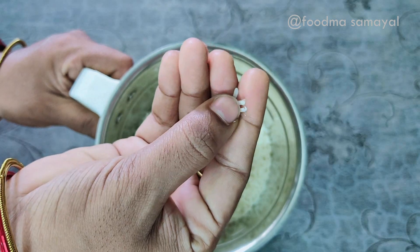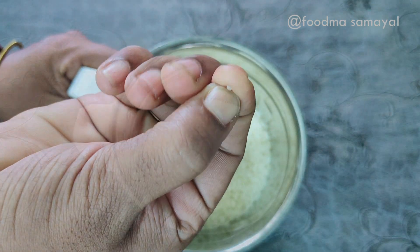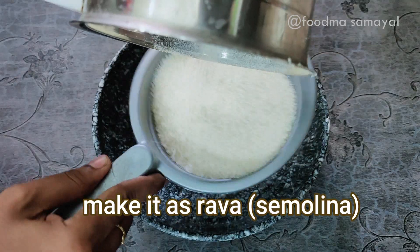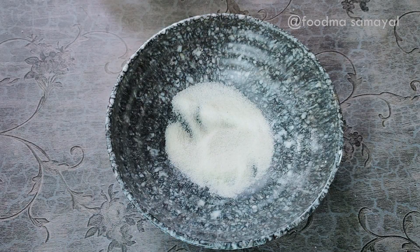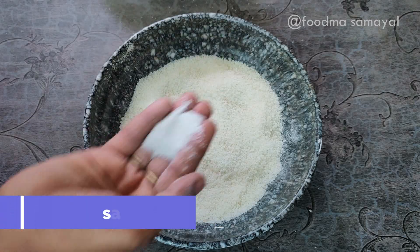Now we will cook the raw paste in the pan. You can cook the raw paste in the pan. If you cook it with raw paste in the pan, it will turn out well.